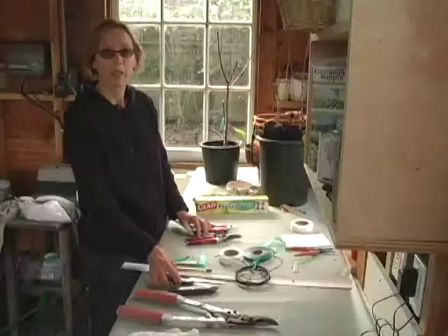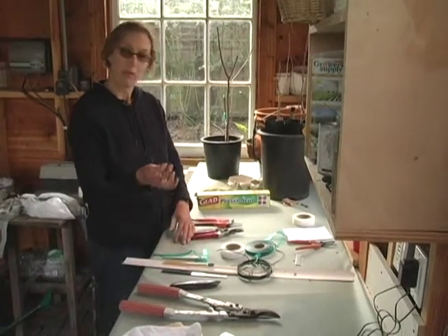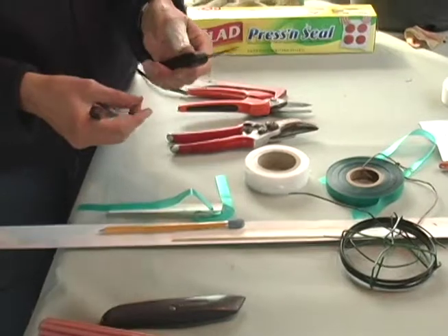First, I'd like to talk about the tools that I use for grafting. The most important thing is to keep your knife sharp. You can use a kitchen knife as long as it has a straight blade, not a curved blade. I sharpen my knife after two or three grafts.